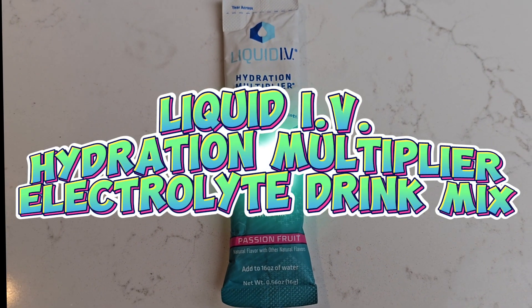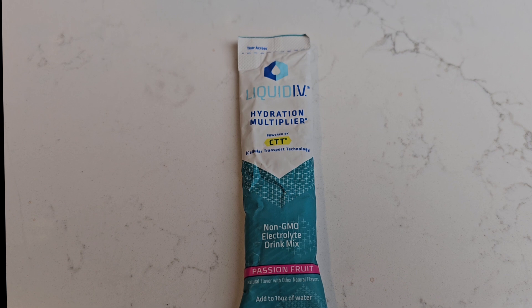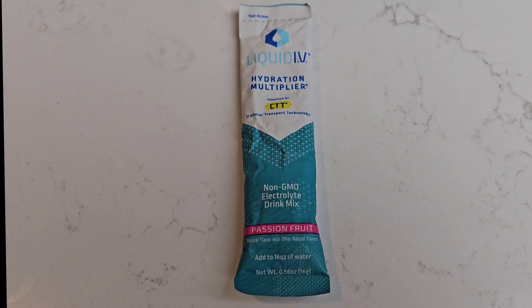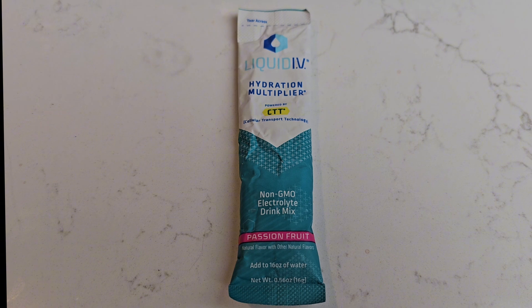Today I'm going to be reviewing Liquid IV. This is the passion fruit flavor. There are a bunch of other flavors if you don't like this one. I happen to think this is okay — is it the best tasting? No, but I can handle it.